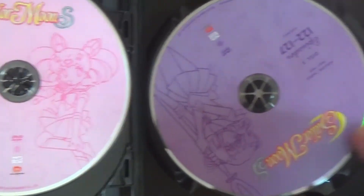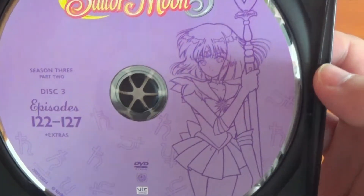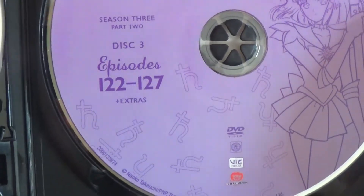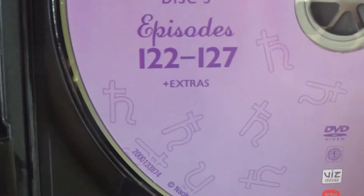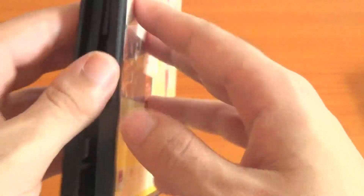Episodes 116 to 121 on the second disc. And lastly, Sailor Saturn — I haven't seen that artwork, looks beautiful. Disc 3, episodes 122 to 127, plus extras, which is most likely just trailers and all that. And guys, there's no inverted sleeve, unlike the Blu-rays — that's one of the things I like about the Blu-rays, they have inverted covers.